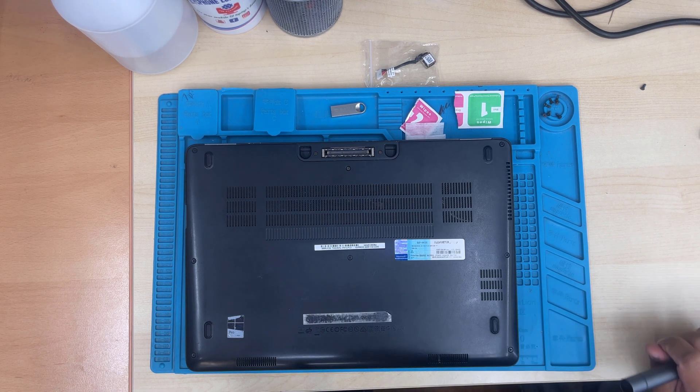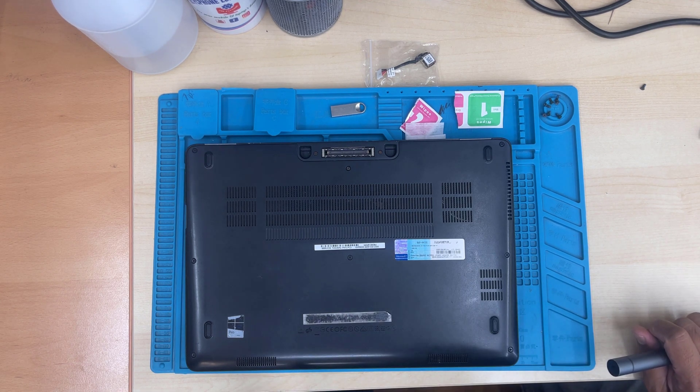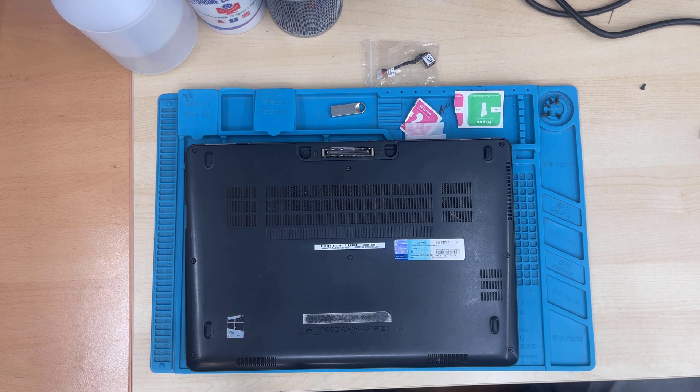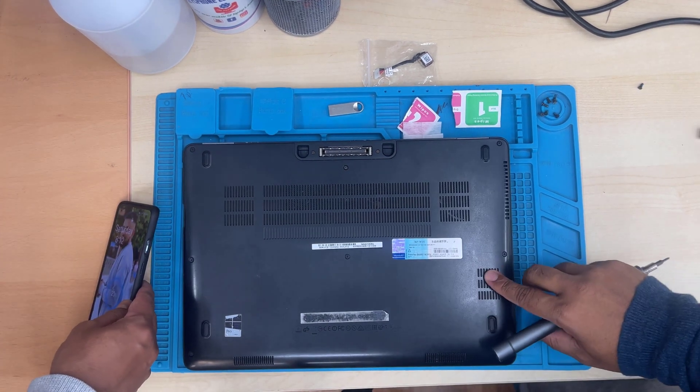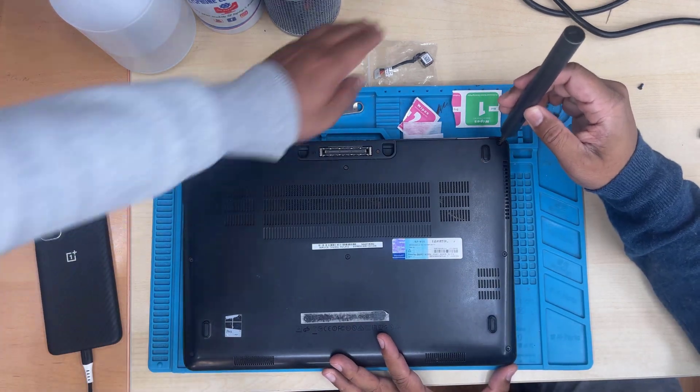If you don't have any power in your laptop — which is the Latitude E7470 — and the charger is fine, give it a try. If you treat it that way, that might help to bring back the power into the laptop. Okay, so let's start.